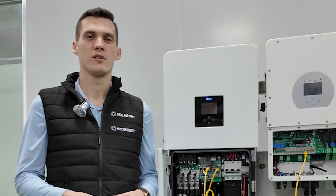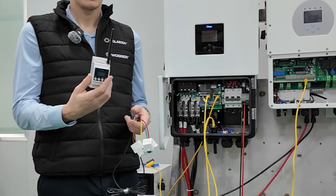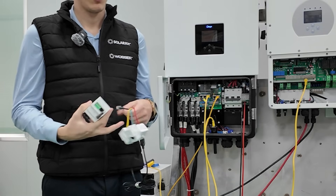Hi everyone, I'm Peter Breyer, the technical manager at Solar Pit, and I'd like to show you how Dai's brand new smart meter actually works. It's a device that now communicates wirelessly via radio signals, making integration much easier.